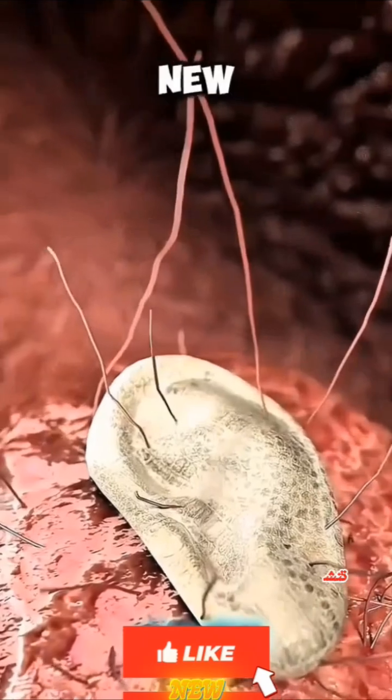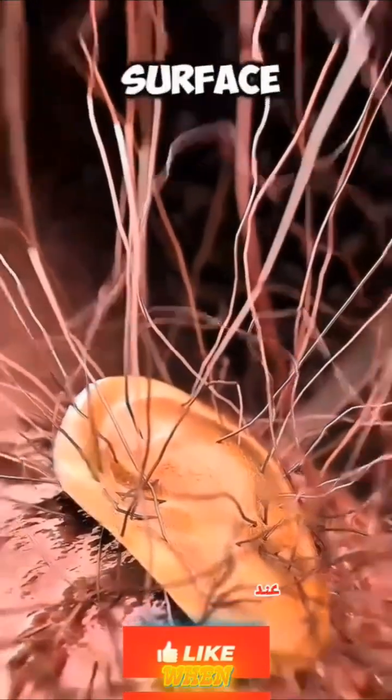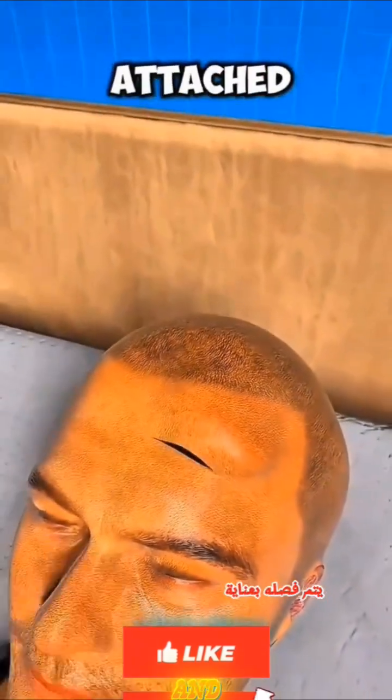Over the following months, the new ear takes shape and develops its own network of blood vessels, as if coming to life beneath the surface. When everything is ready, it is carefully detached and attached to the side of the head, restoring the lost organ.